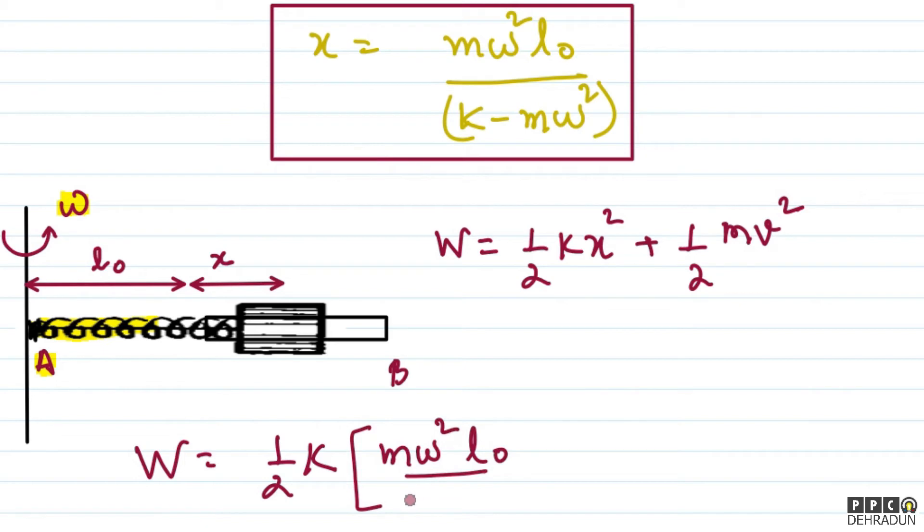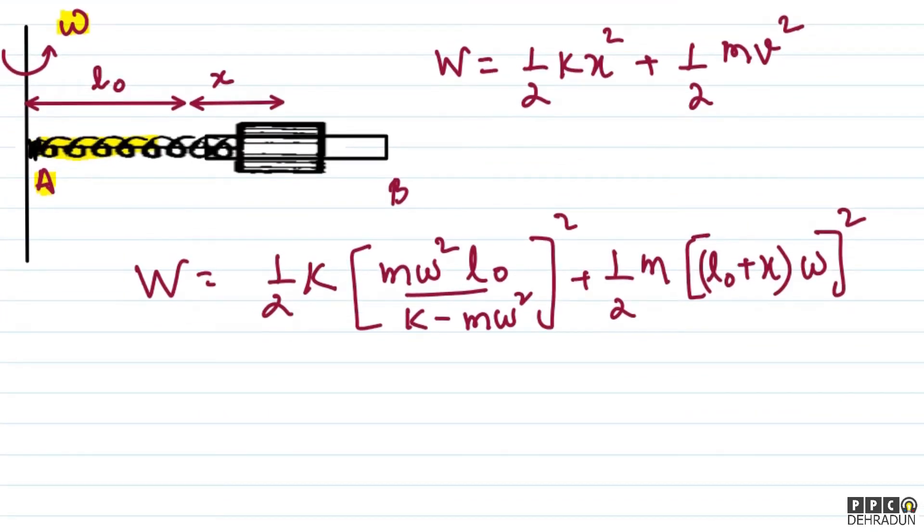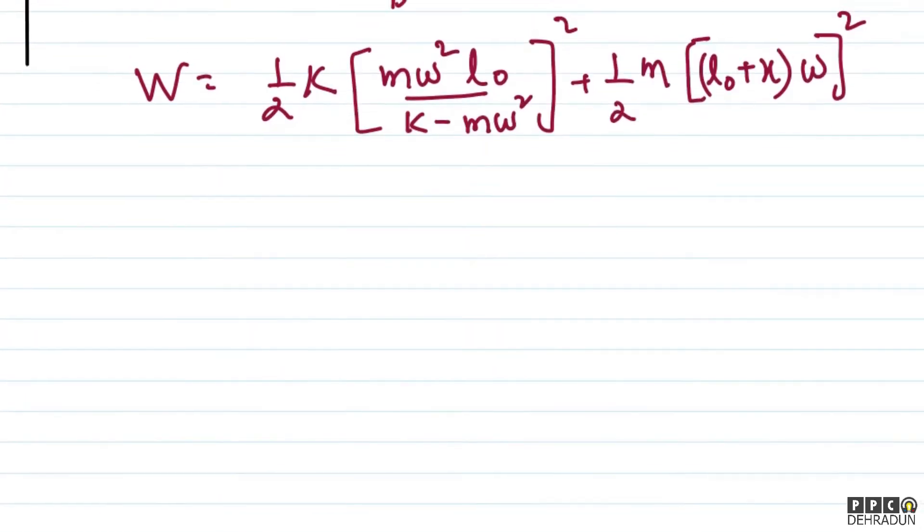The x value we found is mω²L₀ / (k − mω²). We substitute that in. Also, since uniform circular motion is occurring, v = rω, and the radial distance r is L₀ + x. So work done = ½k × [mω²L₀ / (k − mω²)]² + ½m × [(L₀ + x)ω]².